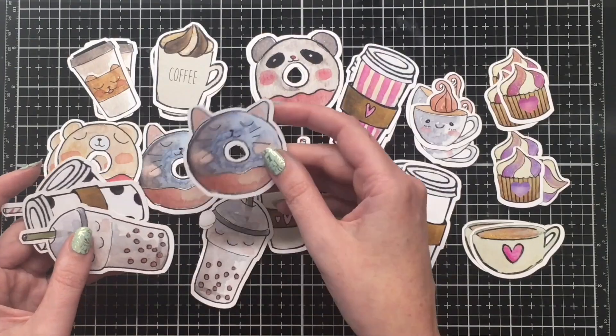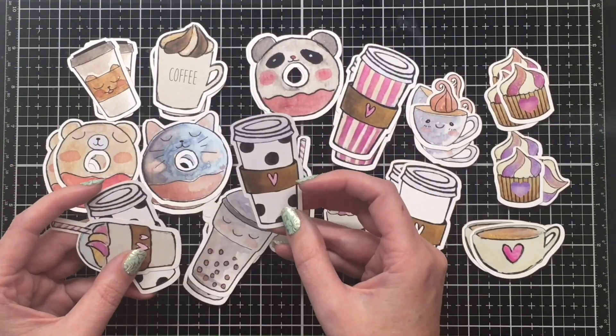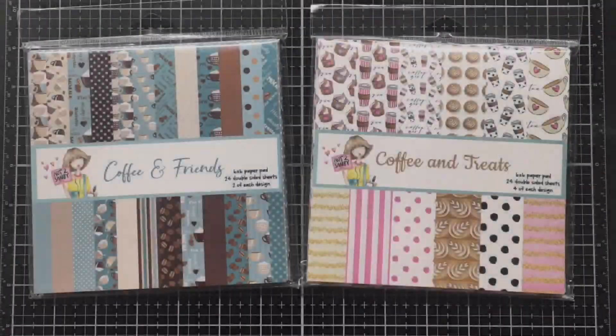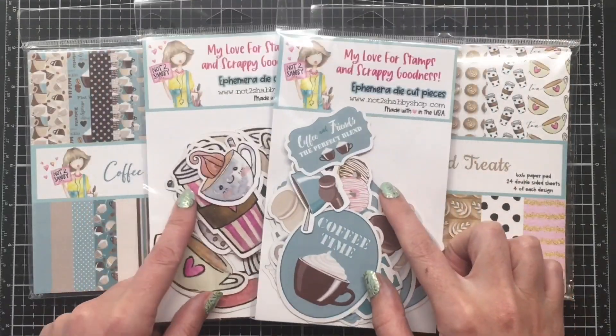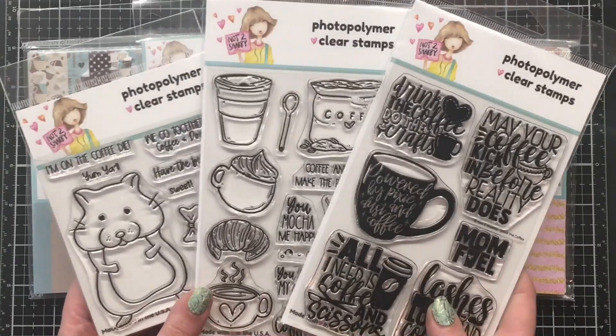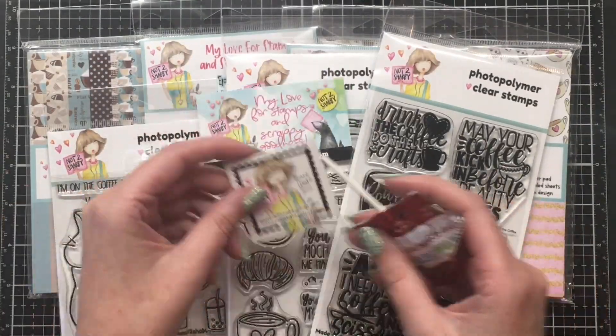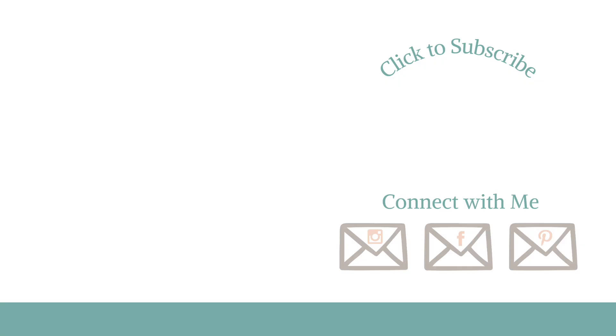I'll also be coloring some of the stamp images for my cards as well. Here's a quick recap of everything you get in the subscription box — that link will be down below. It is an affiliate link, which means I will receive a small commission at no extra charge to you. Thanks everybody for watching. I hope you're looking forward to this collaboration with Christy. Take care, have a great day, bye!